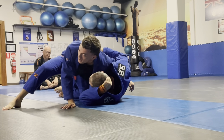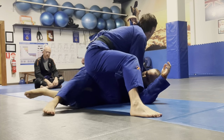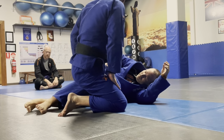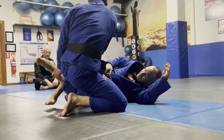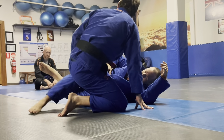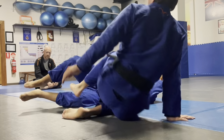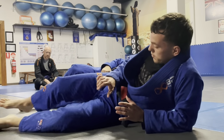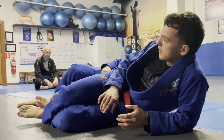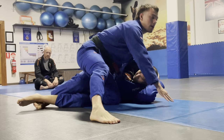I've still got my underhook here. When your partner grabs, I don't want you to do a half guard. Some people are expecting that, but you're not doing a half guard here — you're squeezing your knees and then crossing your feet. There's a difference. Watch me: I'm not doing this because there's too much space. You're going to grab your partner's knee and do it like this.